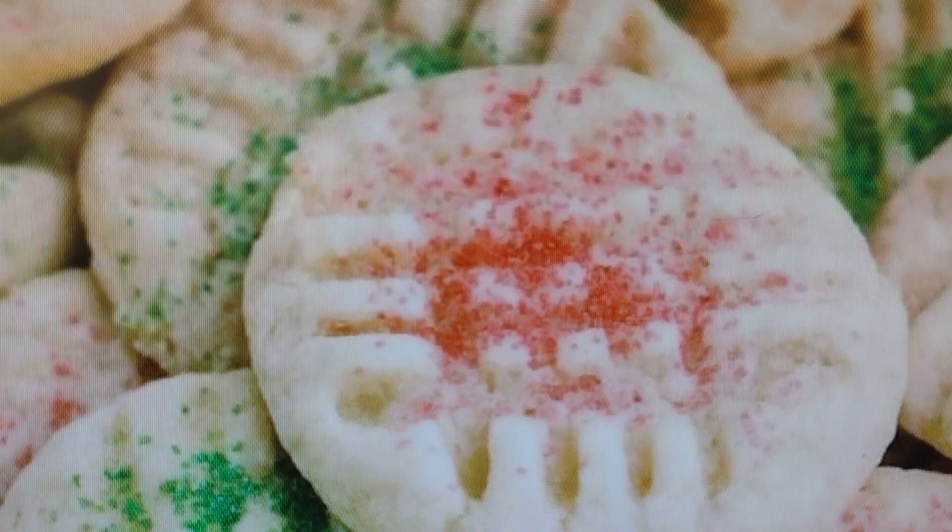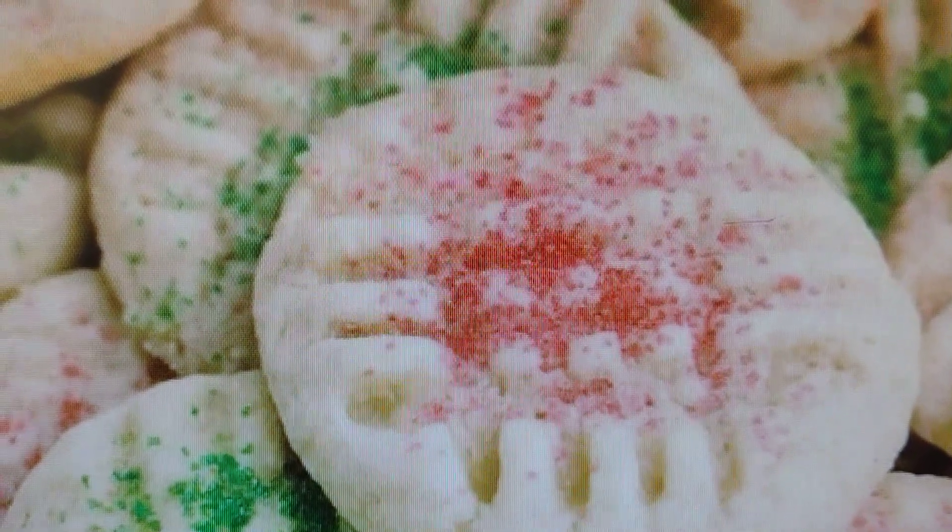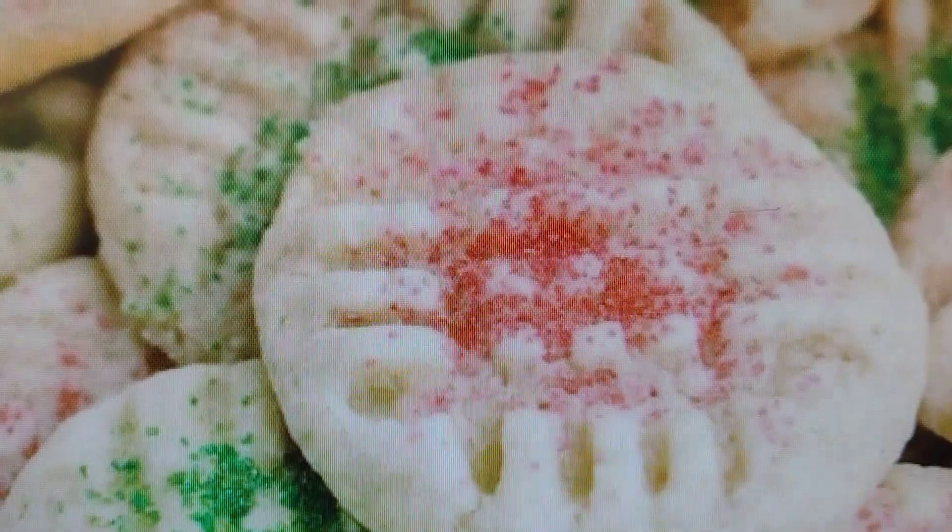So this is my review of the old-fashioned sugar cookies. Hope you all enjoy your holiday season. Happy holidays.